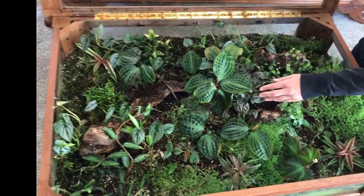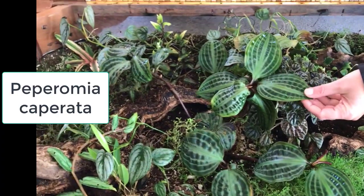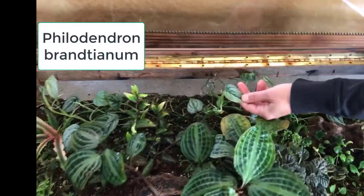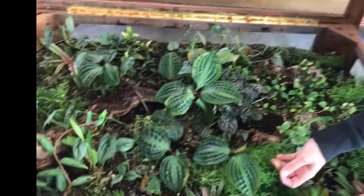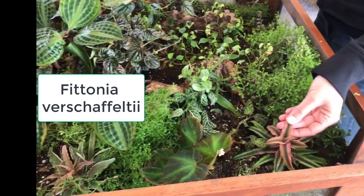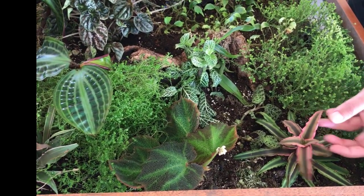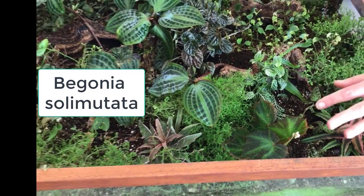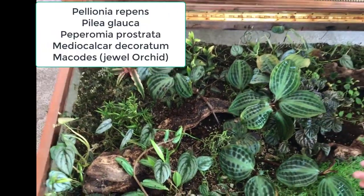I have a Peperomia caperata — this one's getting a little tall so it's getting a little squished, I'll just pinch some leaves off. This is a Geoanthus, I think Geoanthus undatus. I have Philodendron brandtianum, a trailing philodendron with cute heart-shaped leaves. Selaginella — it loves moisture. Of course, the good old nerve plant, which is Fittonia. Cryptanthus, which is in the bromeliad family — most bromeliads are epiphytic and don't grow in soil, but this one does great in wetter soils. I have some variety of those, and a variety of Begonias — though not all Begonias will handle the terrarium environment since it can be too wet for them. And I added some driftwood.